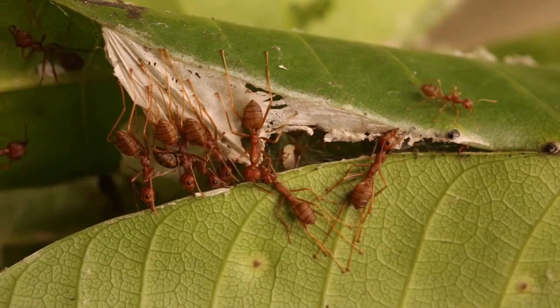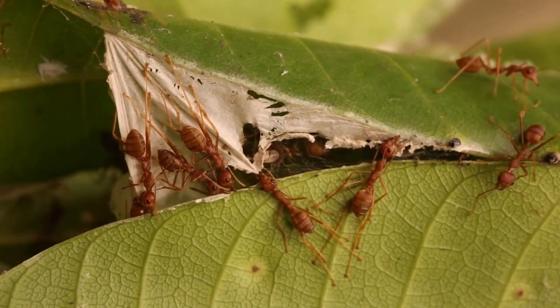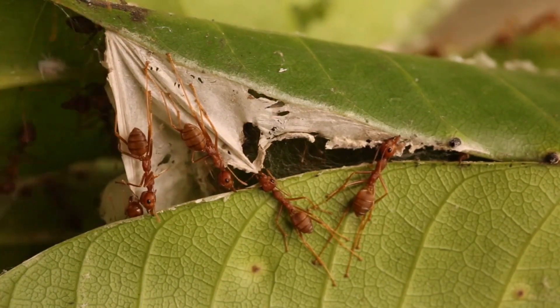Weaver ant husbandry is often practiced in Southeast Asia, where farmers provide shelter and food, and construct ropes between trees populated with weaver ants in order to protect their colonies from potential competitors.